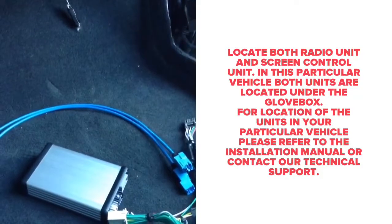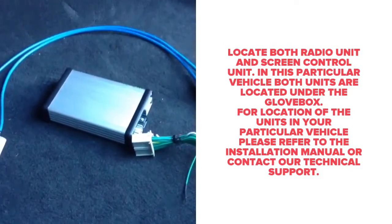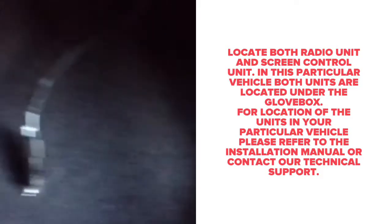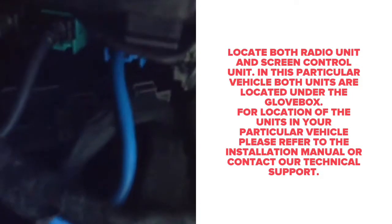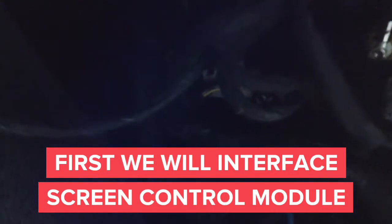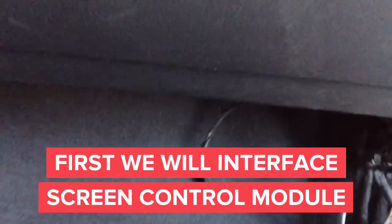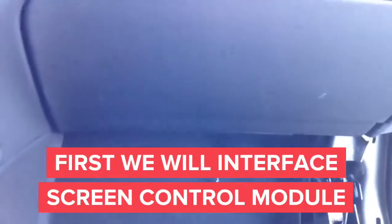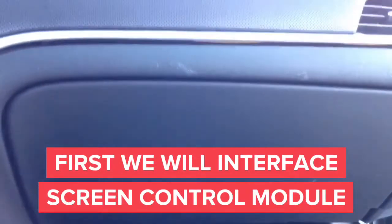In this particular car, both units are located right under the glove box. If you need the exact location of the unit, refer to the manual or contact technical support. Both units need to be plugged in. The image shown right now is the radio unit, which has a gray connector next to it. Below it you can see the screen control unit with a blue connector. Both interfaces are located directly underneath the glove box, easily reachable by hand.